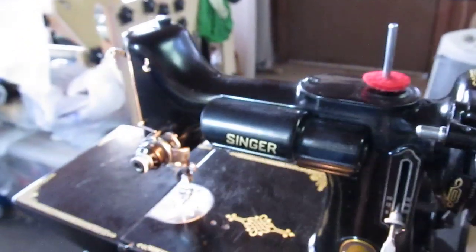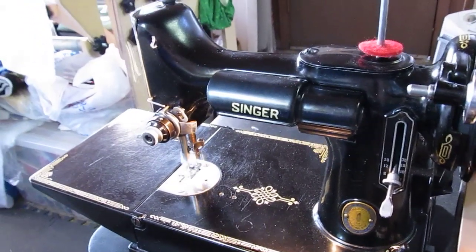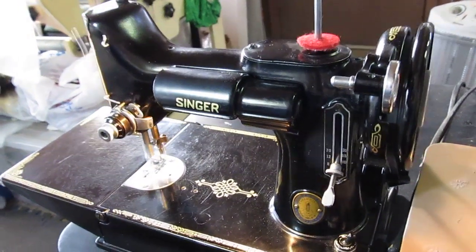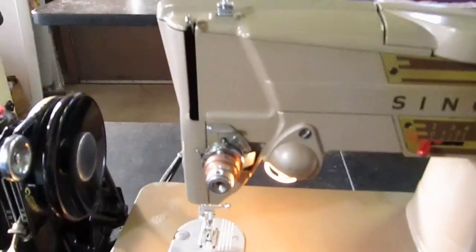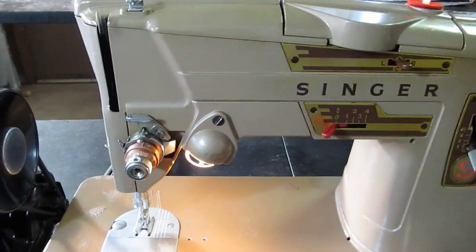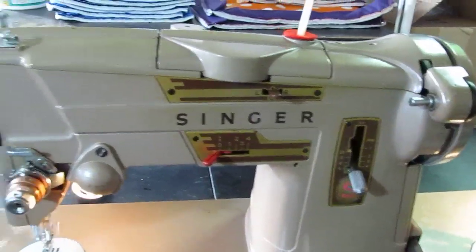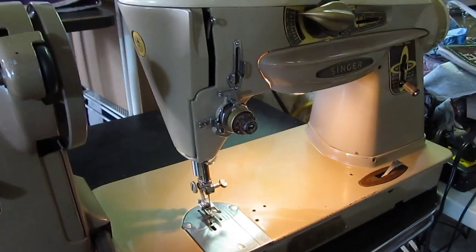Now we have them all lined up for a reason today. They are going to sing to you, starting off with a solo from the Featherweight. They don't sound like that anymore. With a duet coming in from the 328k, and then finishing off with a trio — a Rocketeer.